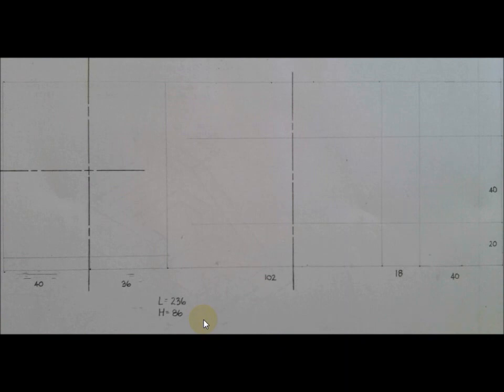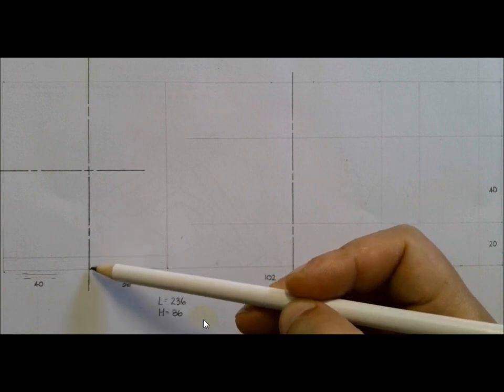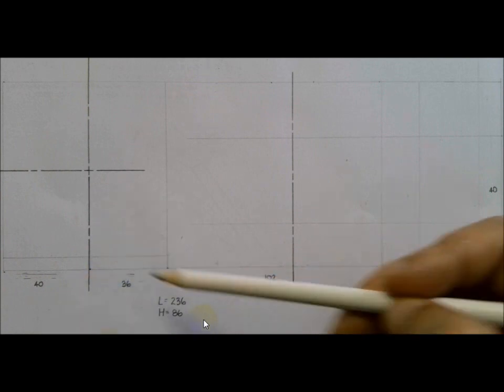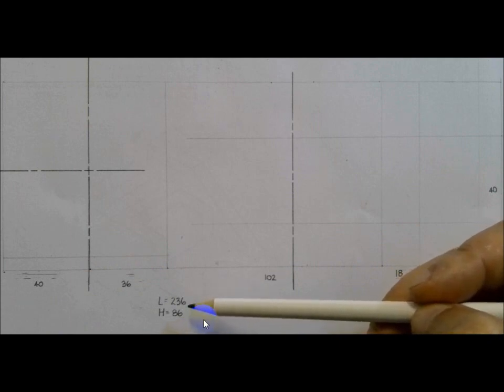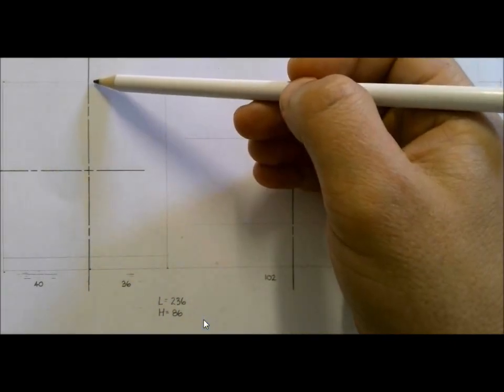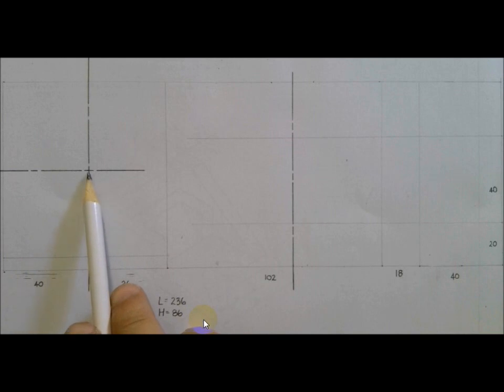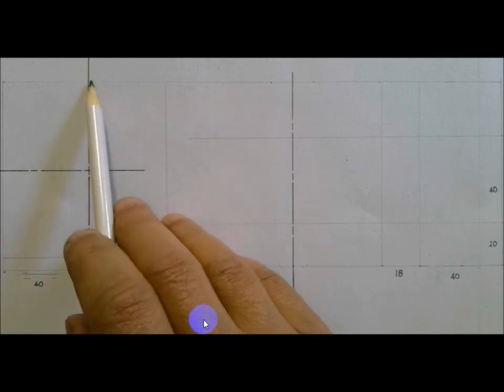Now that I've subdivided it, note that I've written those lengths and heights down below. I've also included the center lines - remember the center line was 40 millimeters away. From the line that is 6 millimeters above the bottom, we have 80 millimeters from there all the way to the top, and half of 80 is the radius of 40. I need to find the point where the two center lines intersect because I'm going to put my compass point there, open it to 40 millimeters, and scribe an arc.